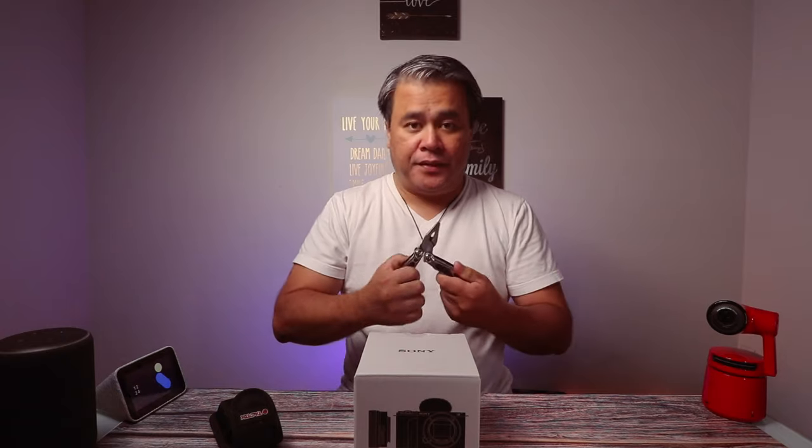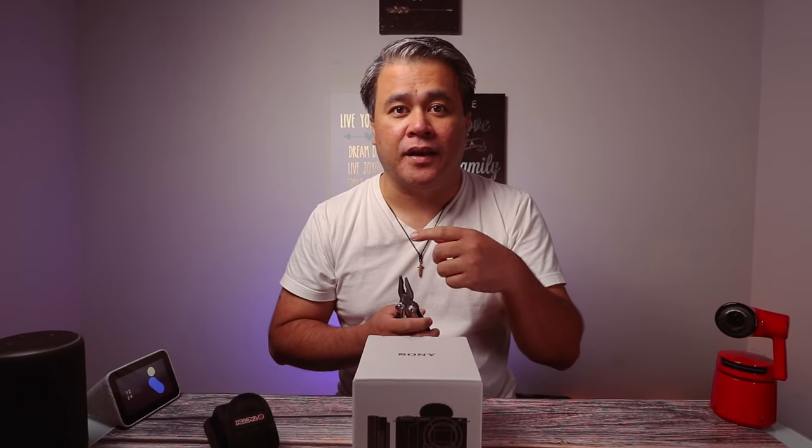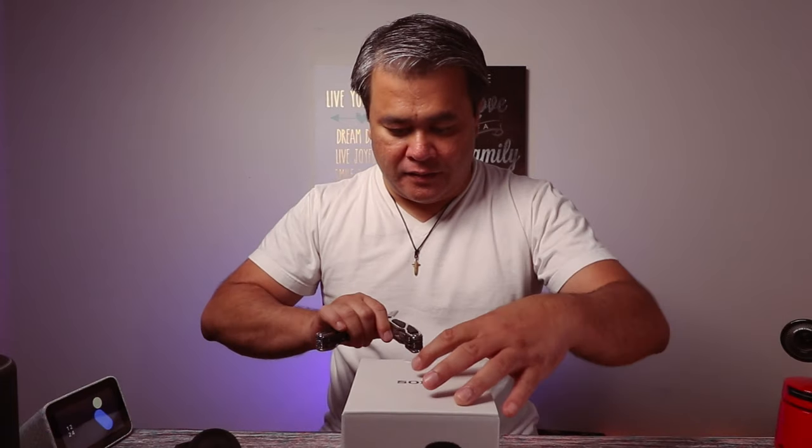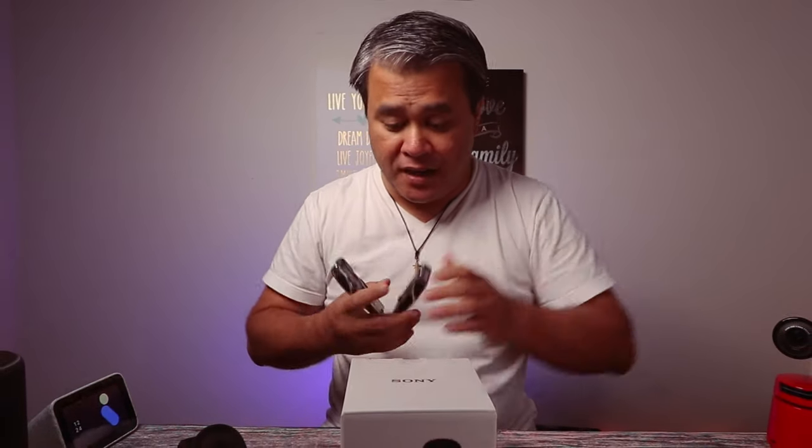The reason why I bought this first is the 10-bit video capture. Then it has 4K 60p, although there's a little bit of crop in there — that's fine. And one last thing is the S-Log Scenatone. I'm excited. So let's go ahead and unbox this.